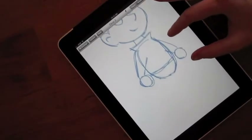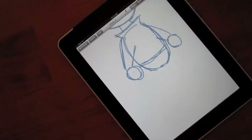Ink Paint encourages an efficient four-step workflow. First, you use the pencil tools to make a rough sketch.